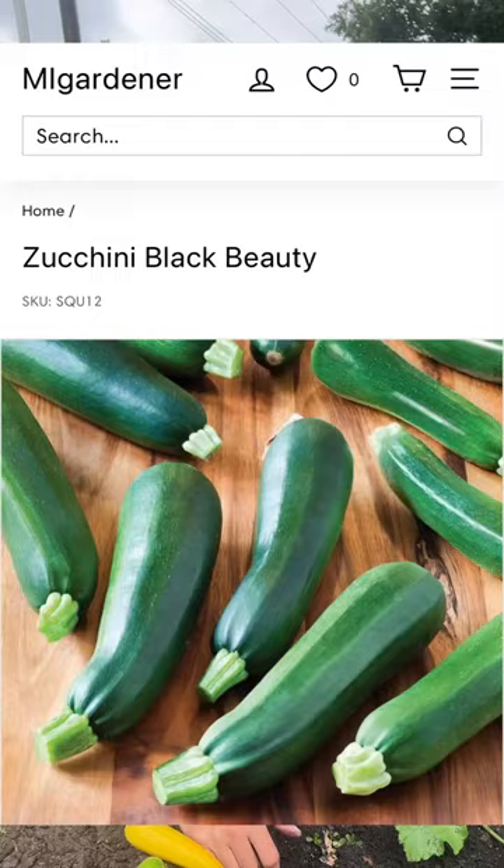My favorite varieties are Black Beauty and Cocosel because they mature a little bit faster than the golden zucchini does. If you're someone that has not tried fall zucchini, definitely give it a shot.